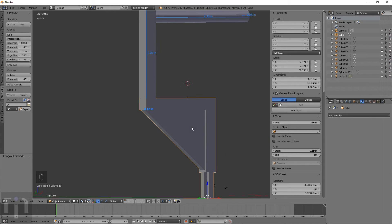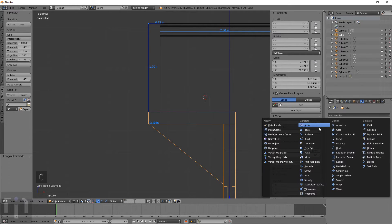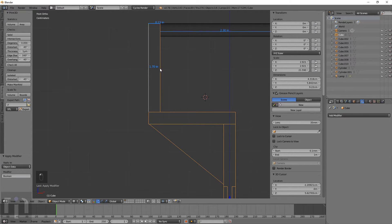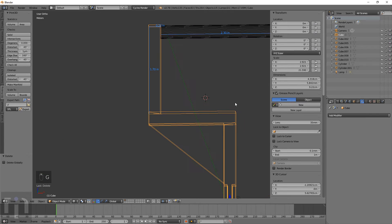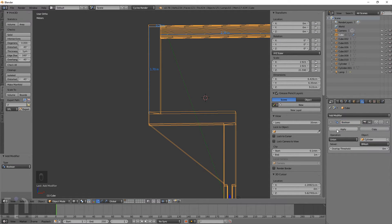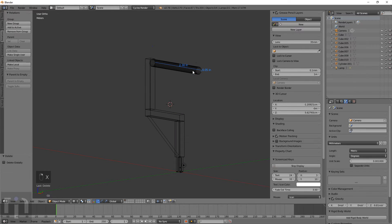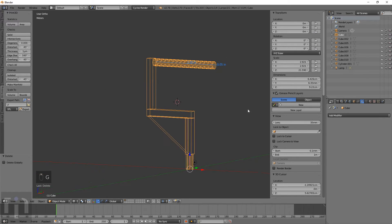Boolean union — gotta find out — it's Cube 3. Apply. Now we can select Cube 3 and delete it — it's now gone, and that's like it needs to be. That's just the cylinder, so add a modifier boolean, union, cylinder. Apply. Now we can delete the cylinder by itself and everything is now combined. It deletes all the measurements as you go, but we don't really need them once we got everything built. There's the object — one complete thing.